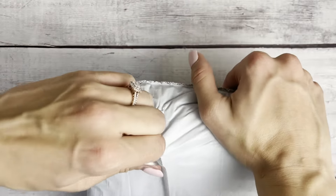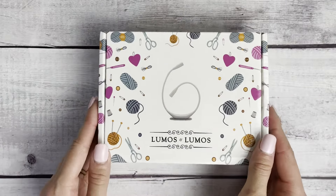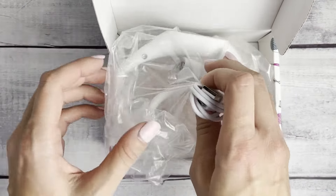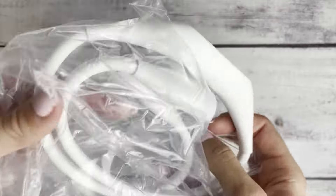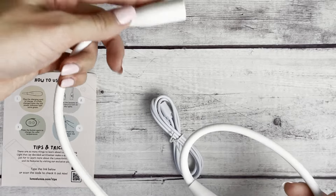I never recommend items that I wouldn't buy myself, so I will be giving my honest review today. Let's unbox the Lumos knitting light together and put it to the test. The first thing I noticed was how adorable the packaging was. It was also very simple to unbox — very user friendly, everything came undamaged in perfect condition. They also include a card that shows you exactly how to use it, so simple — no long booklet required.